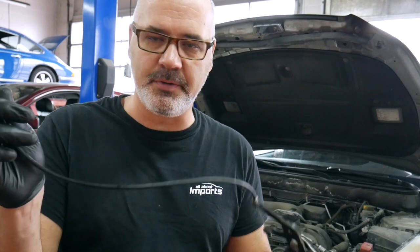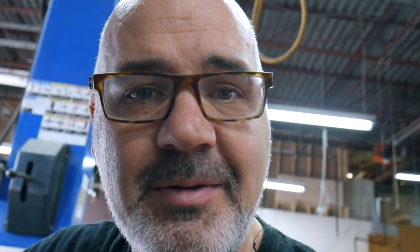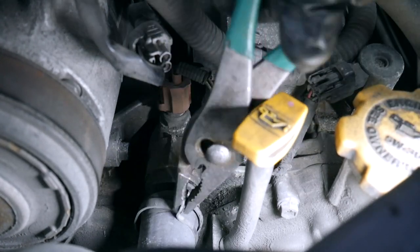Oddly enough, the Subaru actually has two upper rad hoses — kind of strange, right? This is one of the best tools any technician's gonna have. It's for doing the in-forged style hose clamps. Look at that — squish. It's really quite beneficial when you've got a tight spot, but this one's pretty easy so I'm gonna go back the old-fashioned way. Why complicate things, right?